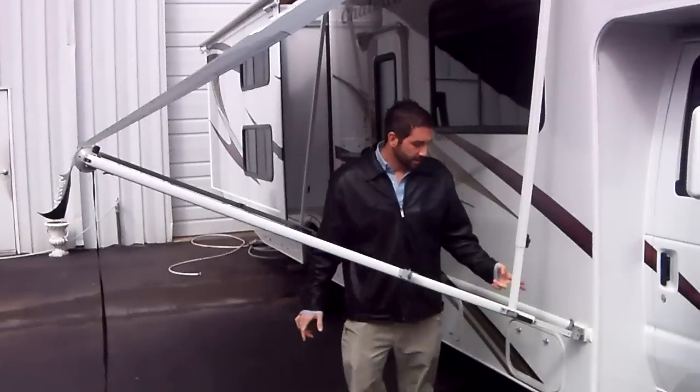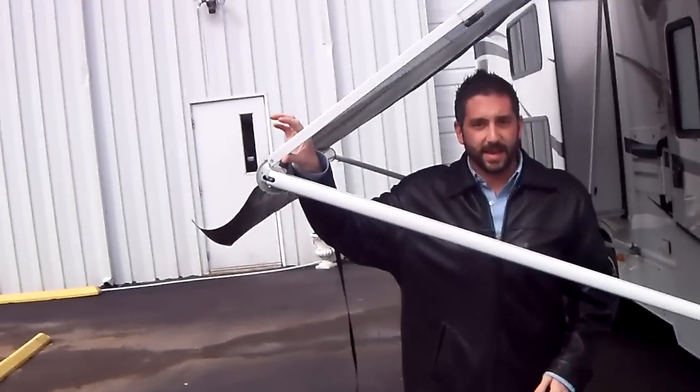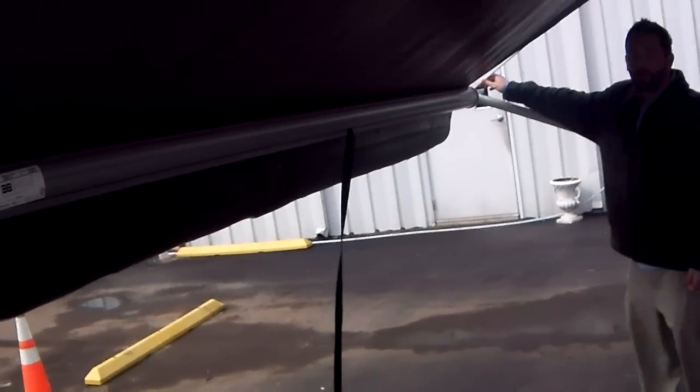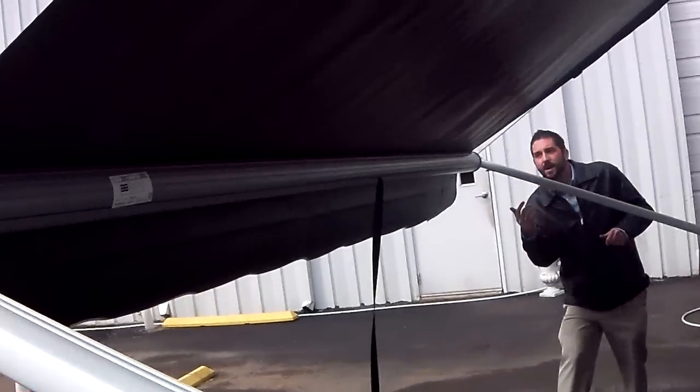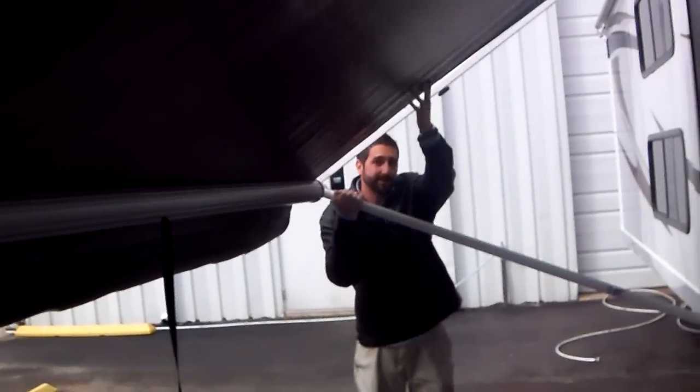Once it's all the way down, you're going to want to slide this inner arm all the way up until it clicks. You're going to do that on both sides. Once that inner arm is all the way up, you're going to pull down on this arm — it creates tension in the canvas.